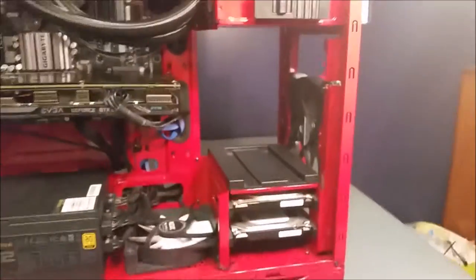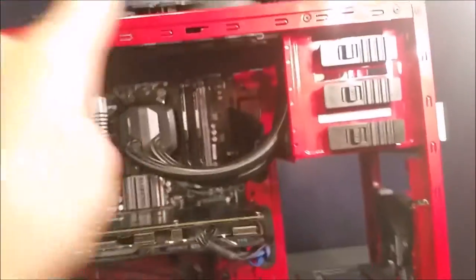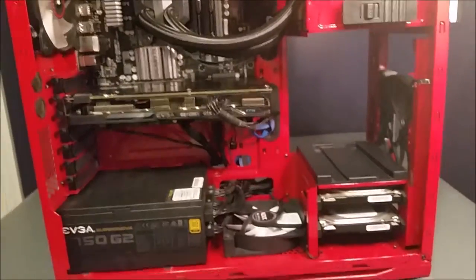Here's what it looks like from the top all cleaned up. I'm going to show you what it looks like with all the panels on — the top, front, back panel, and everything — and then we'll see how it looks.